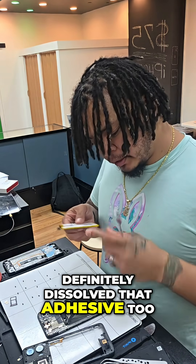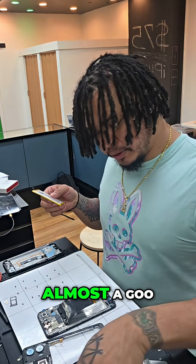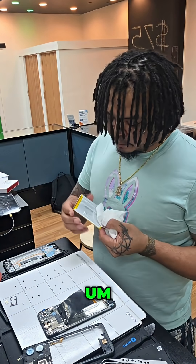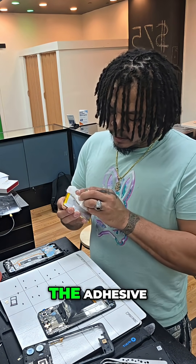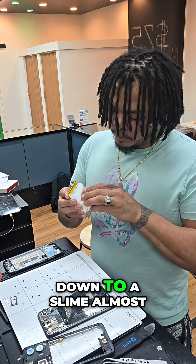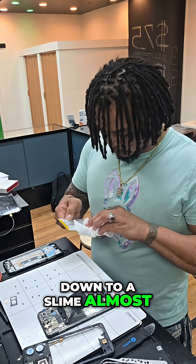It definitely dissolves that adhesive — almost like a goo. The alcohol just dissolves the adhesive down to a slime almost. Just keep doing this. And there we go.